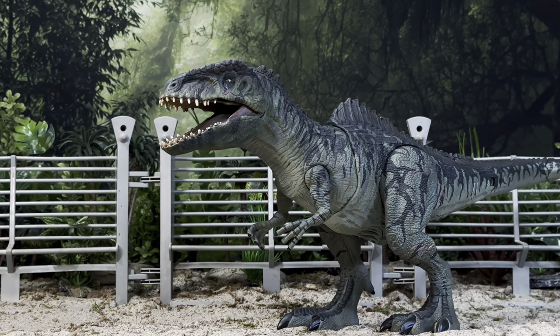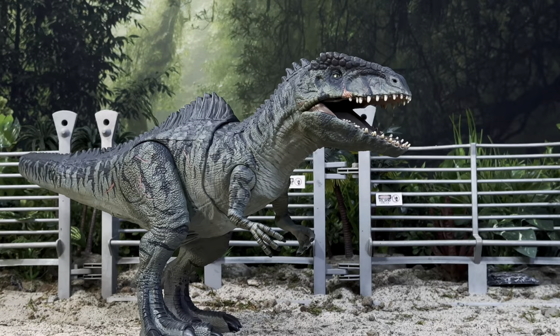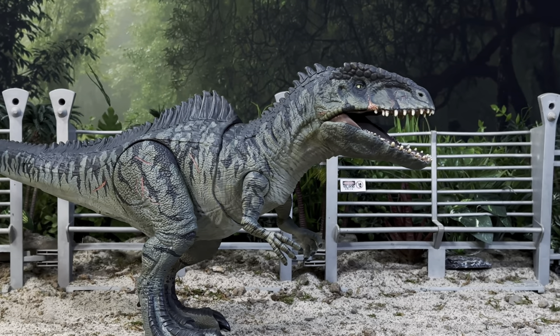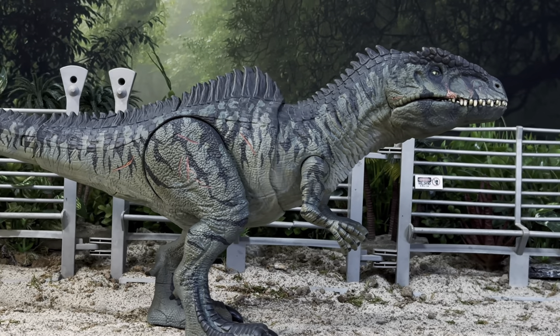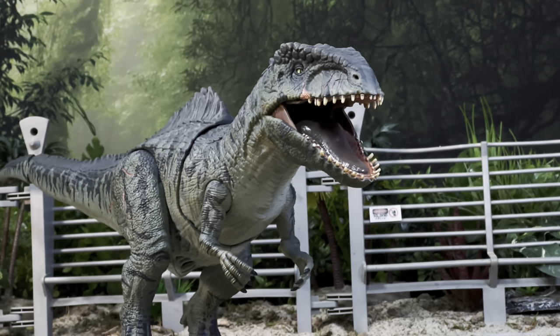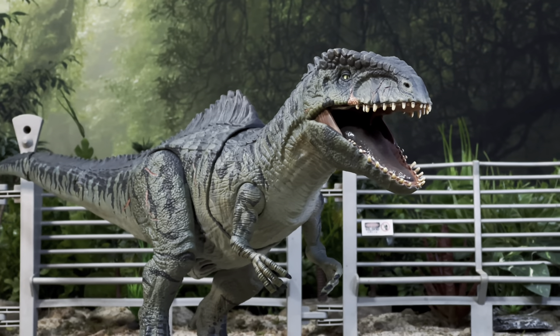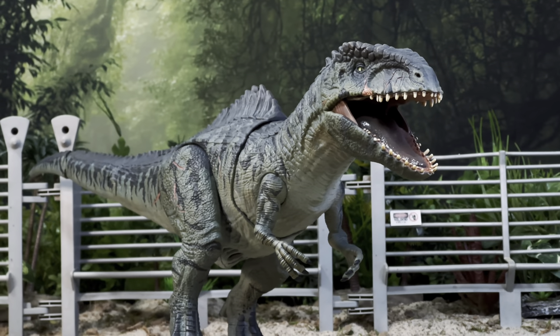I appreciate you guys hanging out and watching. I hope you found this video helpful in some way, shape or form. If you give this or any repaint a shot, remember to tag me over on Instagram at the Jurassic Park Compound because I love seeing the stuff that you guys can come up with. If you need more Jurassic related content, you know where to find it — links will be in the description box below. You guys take care and I'll see you around the compound.